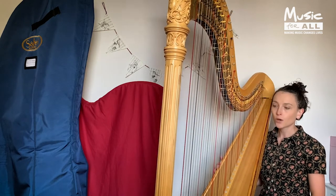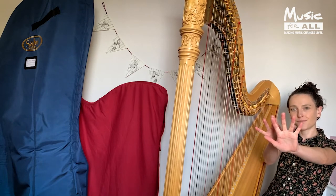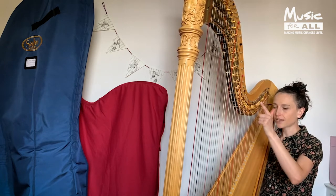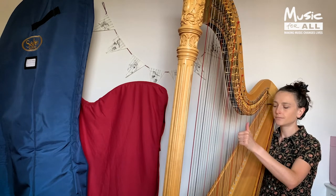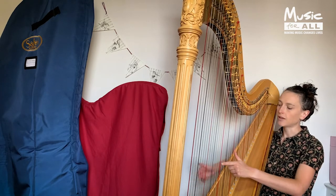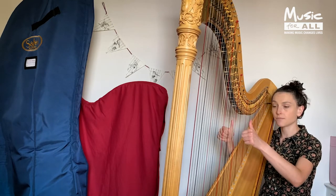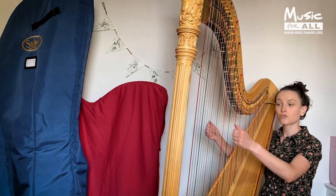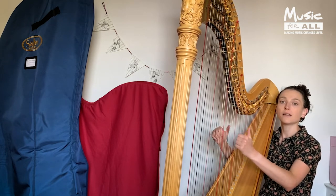Once you're sitting comfortably and the harp feels nice and light, we start by learning how to use the second finger. As if you were pointing at someone, you take your second finger, hook it around a string, and pull. You'll notice my thumbs are nice and high and out of the way — that's really important. Try not to let them fall into the hand, because they get in the way; they need to be nice and high and out of the way.